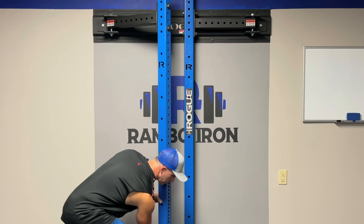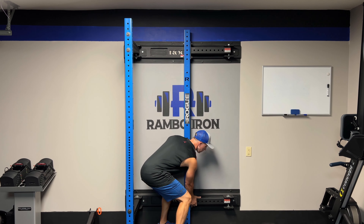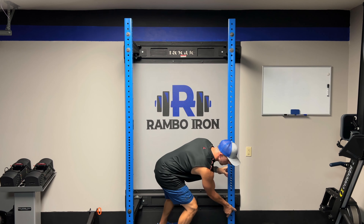Do you need a good home gym rack? Today, I'm going to give my thoughts on this wall-mounted Rogue Rack after using it the last four and a half years.